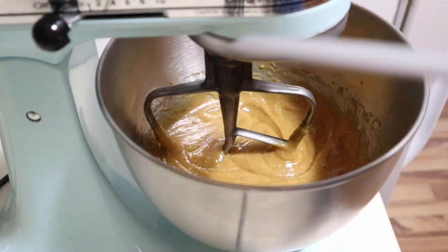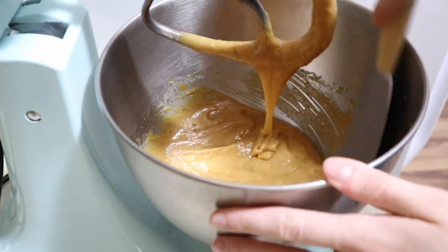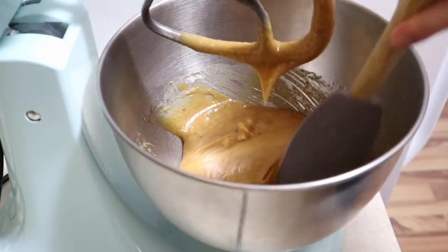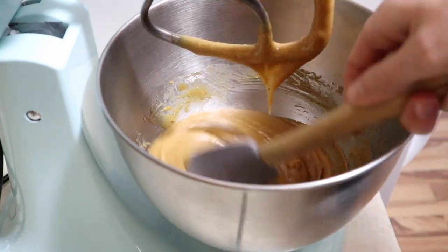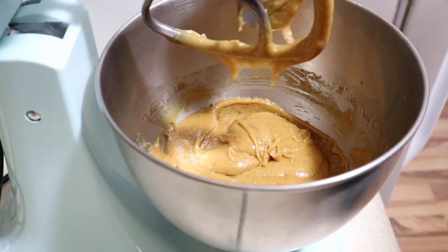Then take your spatula — which I forgot to mention in the equipment list — lift the mixer head up and give it a good scrape to make sure you get everything off the bottom. It looks pretty evenly distributed, but I'm going to mix it one last time just to make sure.